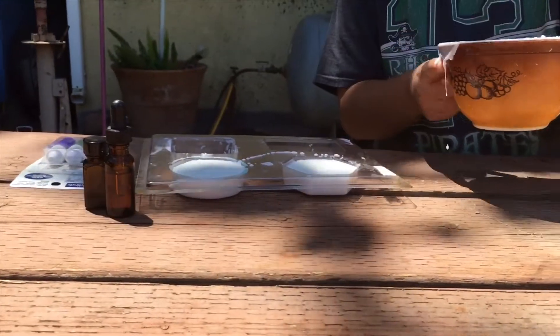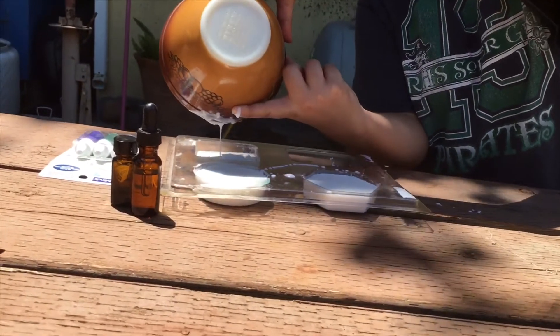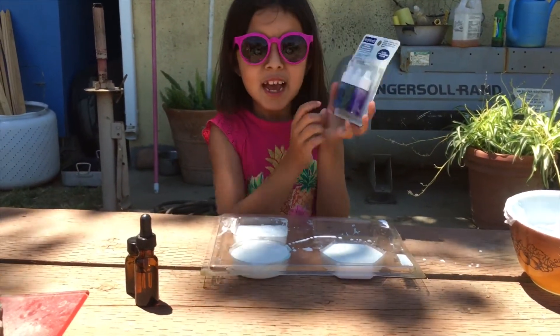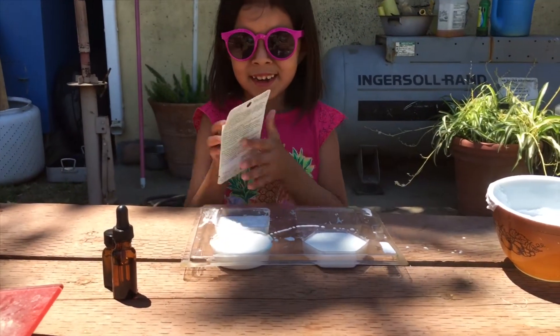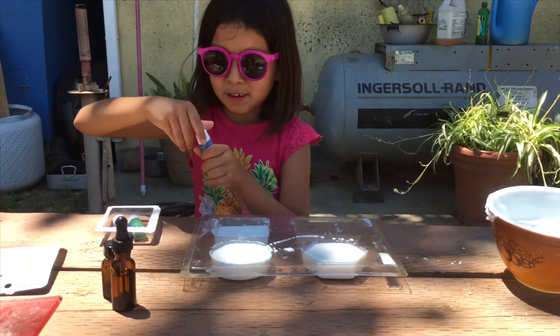We might have enough for one more, for a little one. We're going to make three soaps, you guys. So now I'm going to be putting my coloring in. I think I'm going to do every color in each one, so let's open them up. I'm going to do blue in the circle.